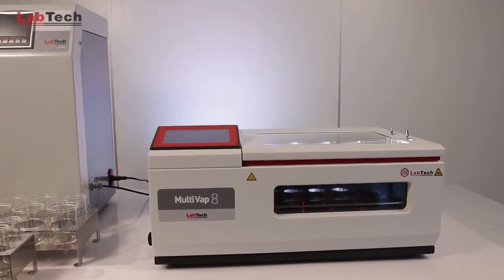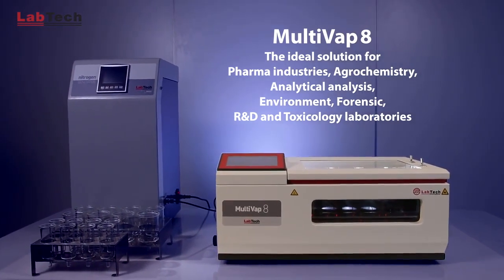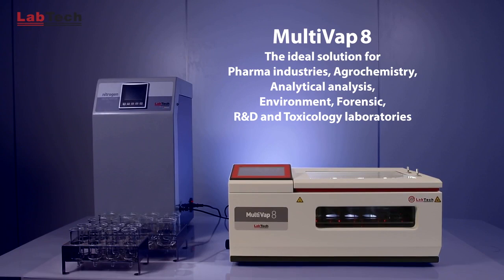The Labtech Multivap 8 is the ideal solution for pharma industries, agrochemistry, analytical analysis, environment, forensic, R&D, and toxicology laboratories.